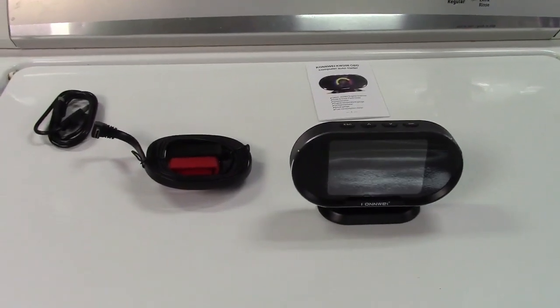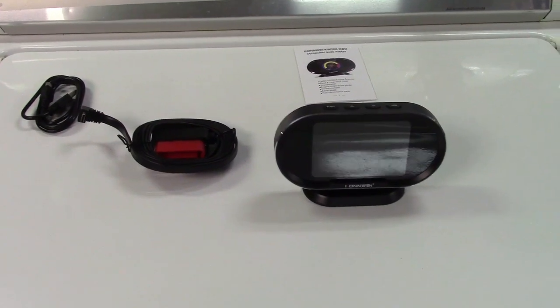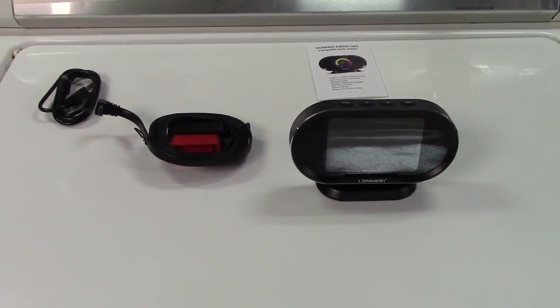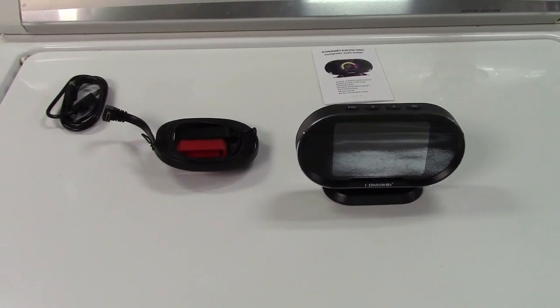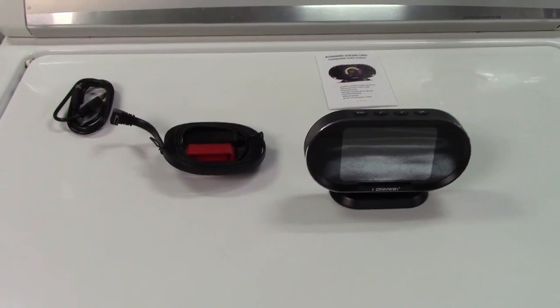So once again, this was the Conway KW206 OBD2 Car HUD Heads-Up Display. If you'd like to purchase this item, I'll leave a link in the video description where you can find it available for sale on Amazon. Thanks for watching — make sure you click like, make sure you click subscribe, and take care. We'll see you next time. Bye-bye.